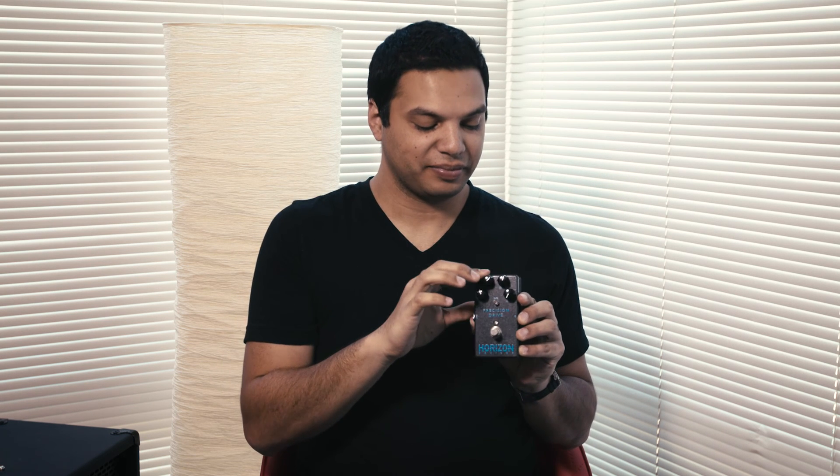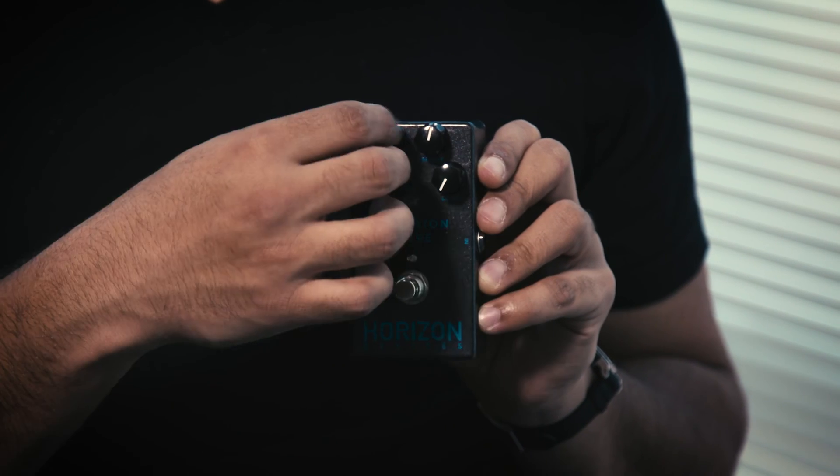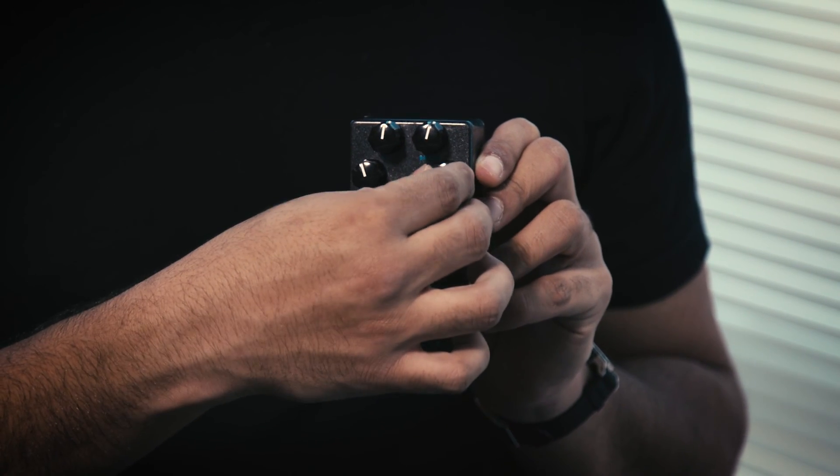Be conservative with your settings and add more as needed. The Precision Drive goes much further than other pedals. Please be aware the Precision Drive is inherently designed to have higher headroom levels than a standard overdrive. For example, around 6 on our volume knob is the equivalent of a traditional OD at 10. So these not only go to 11, they go well beyond that. Start with the drive at zero and the other knobs below 12 o'clock and adjust to taste from there.